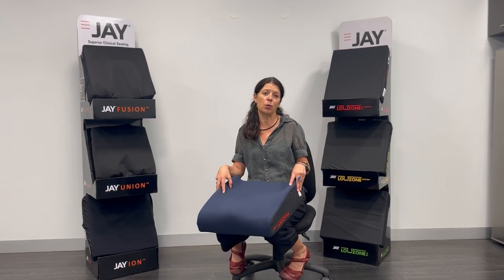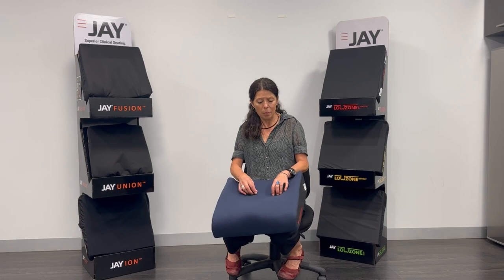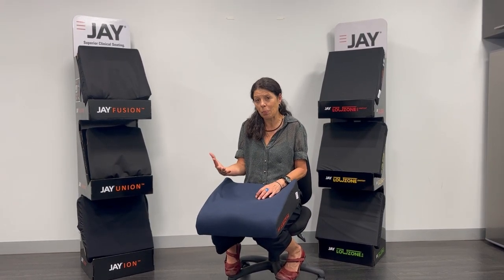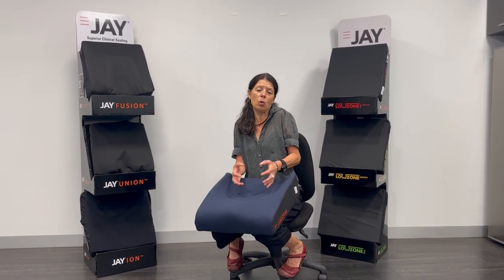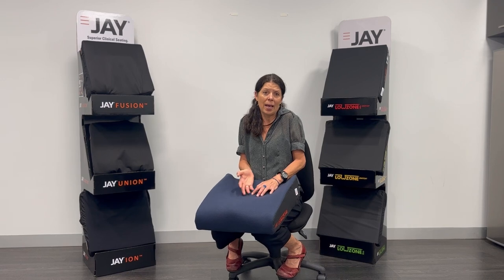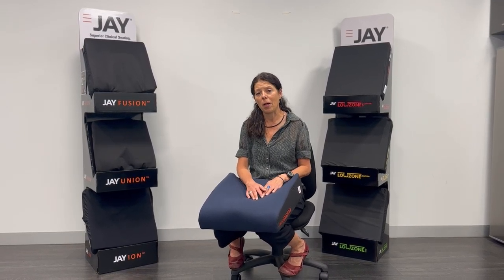First is what we call the cool-over cover. You can see it's a really nice, comfy fabric, but inside is a wicking and microfiber material that's going to dissipate heat if a hot butt sits on it, or give heat to the client if a cool butt sits on it. So it tries to keep a temperature of about 33 degrees.